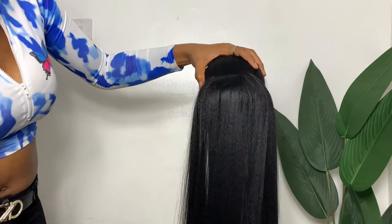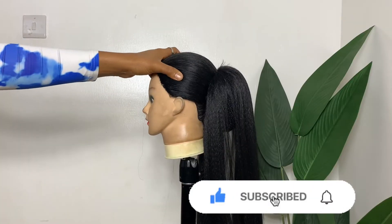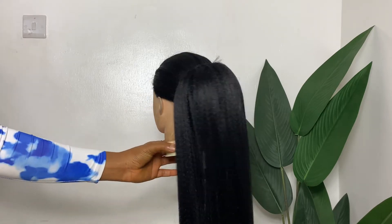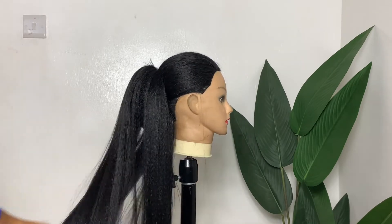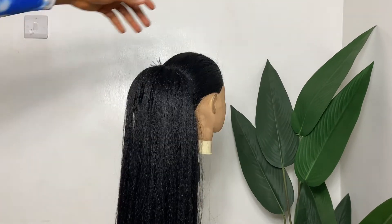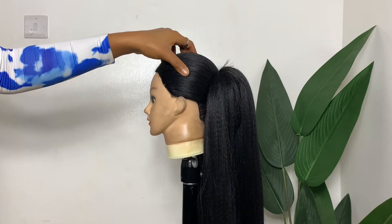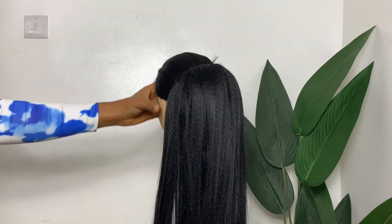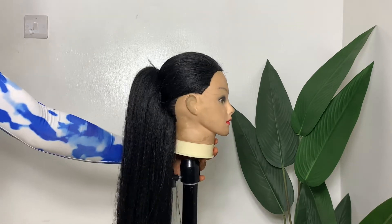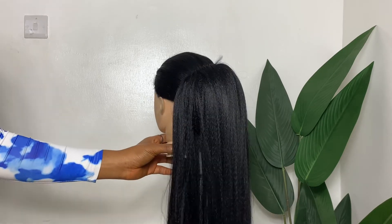I hope this video was really insightful and you enjoyed it. Please don't forget to subscribe to my channel if you're not subscribed yet, and give this video a big thumbs up. Watch my other videos and share them with your friends, because sharing is caring. Don't forget to turn on your post notification bell so you're always notified when I post videos. Our hair is ready for styling — I'll see you all in my next video, bye!